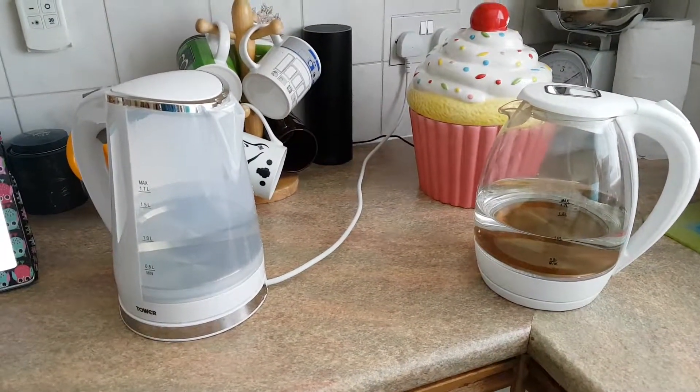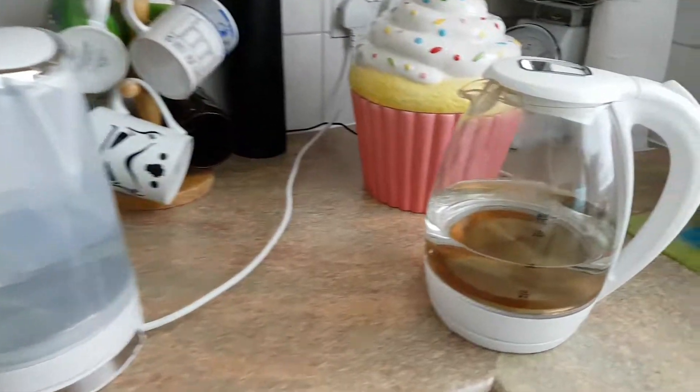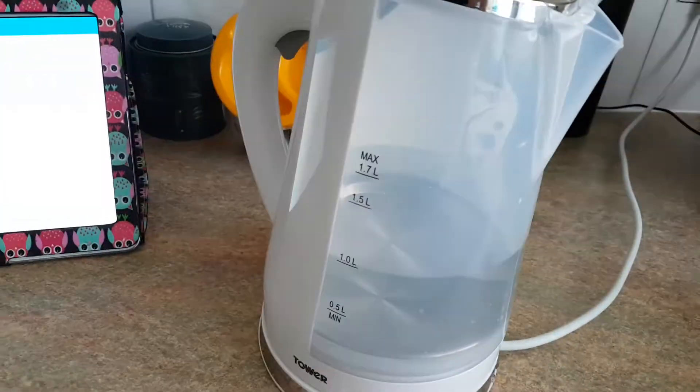So I bought myself a new kettle today, and I was wondering — is my old kettle faster or slower than my new one?